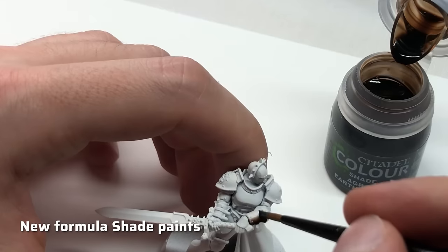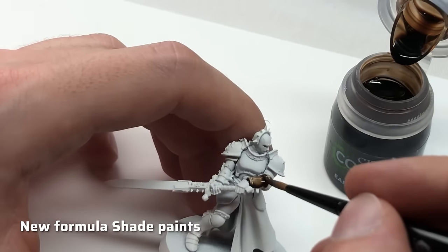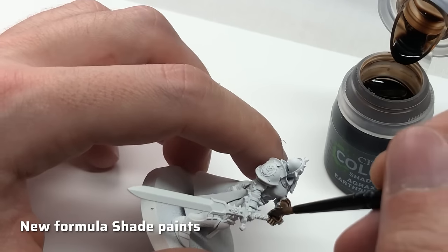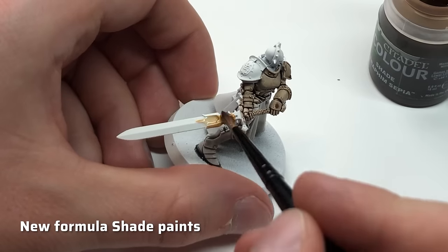Back to the washes. The new formula of Citadel Shade is significantly thinner than their old version, which didn't sit well with many people. Therefore I was hoping for a stronger tint with the deep shades. Whether AK's washes make a good replacement for the old Citadel Shades we'll find out later, but first let's take a look at the color palette.